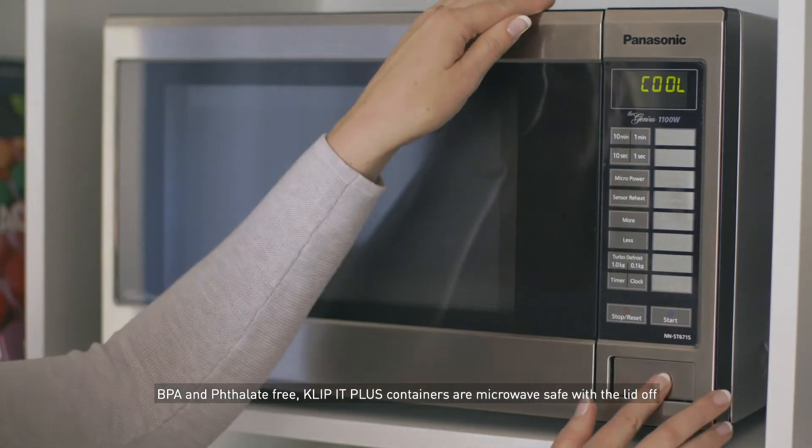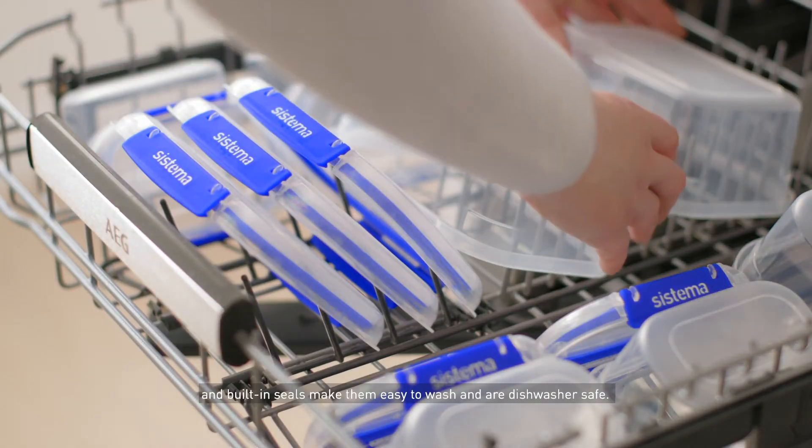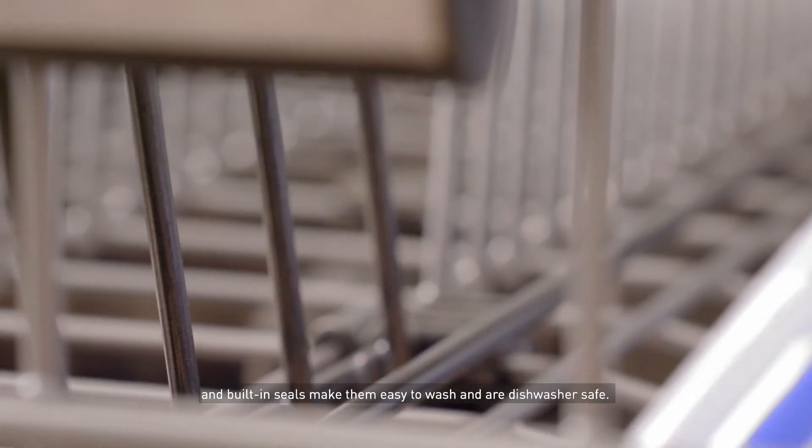BPA and phthalate-free, Clip-It Plus containers are microwave safe with the lid off, and built-in seals make them easy to wash and dishwasher safe.